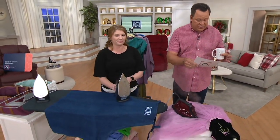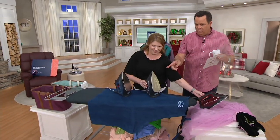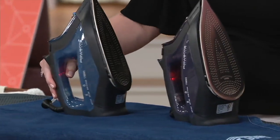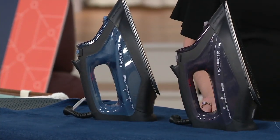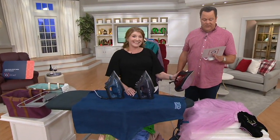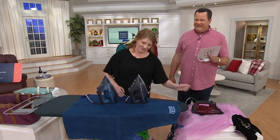The color options are red, gray, and blue. These are $49.98. At retail, the same iron is $69.98. We are $20 less, and with the free shipping, we're $25.50 less than retail.